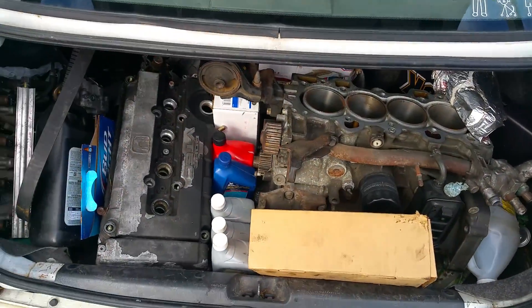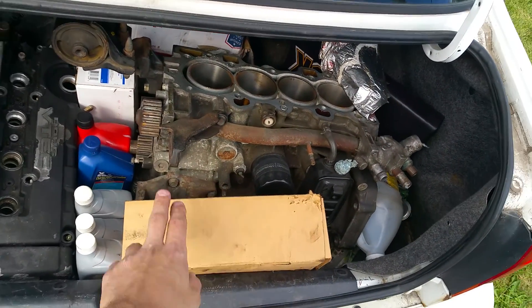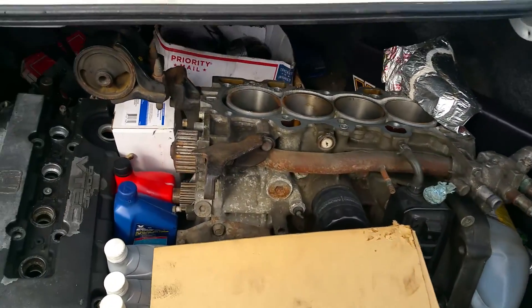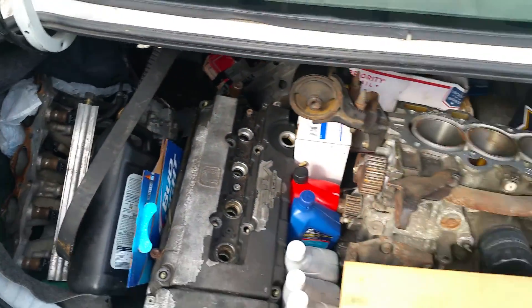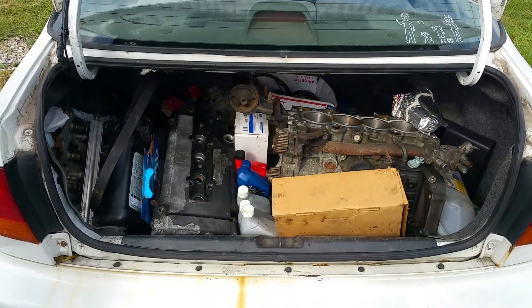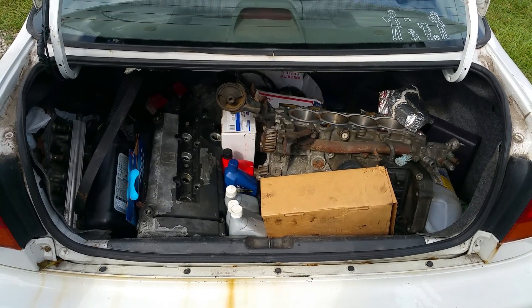There's another engine and head, a clutch kit, and an intake. So that's the thing — we'll have to see what we can do with it.